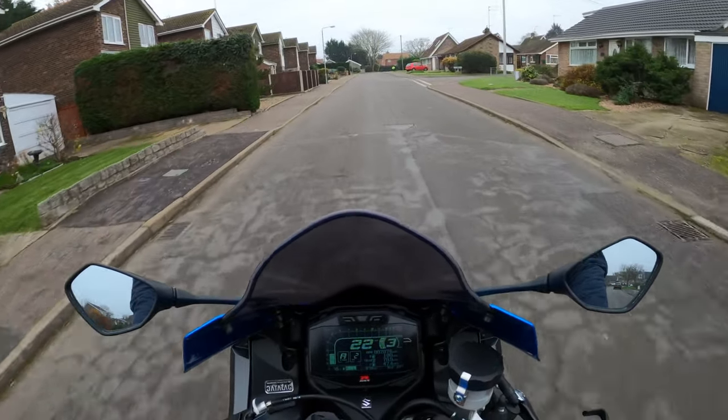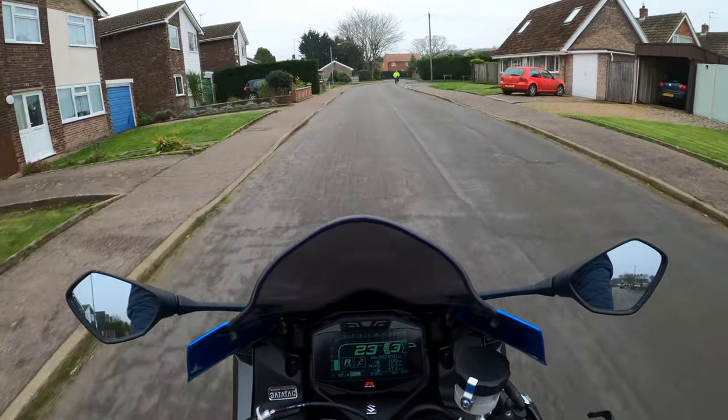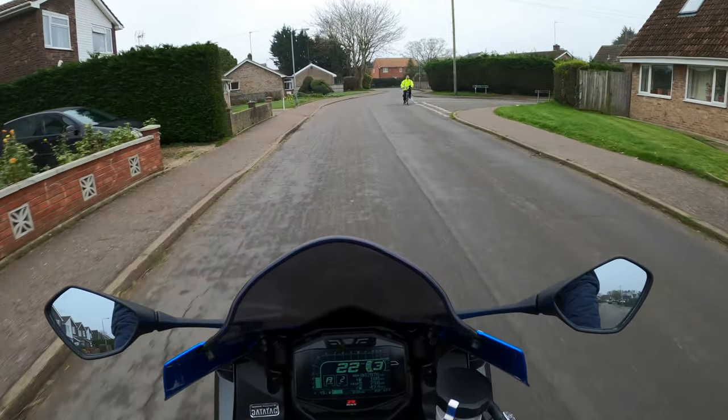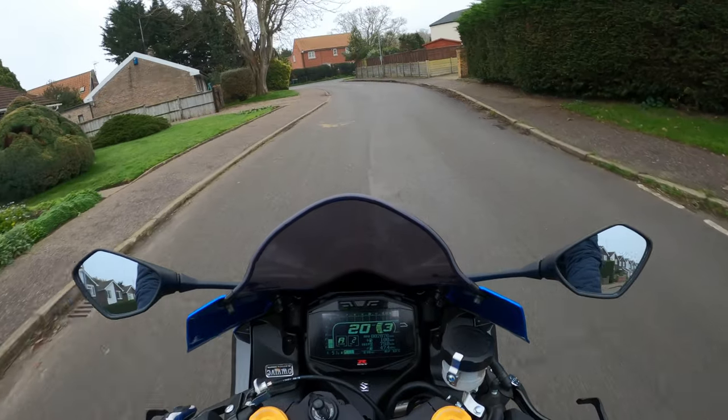Surprisingly, I've not ridden it for the best part of a week or so. And you do miss going out. I am going to miss going out through these winter months, because I think we could have a bad winter this year.